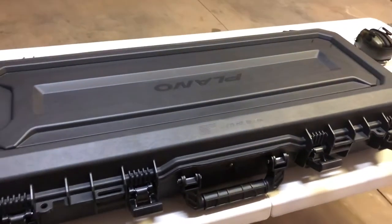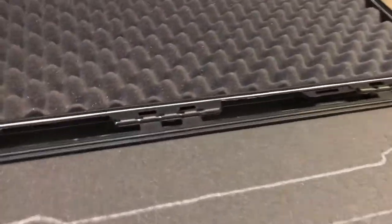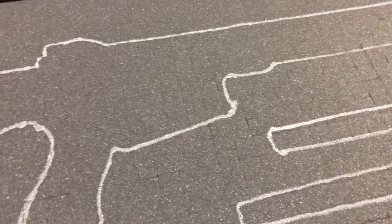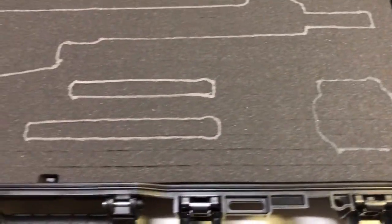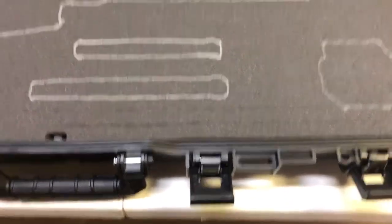This case is made in the USA, which is always a plus, and it is waterproof and dustproof. You can see the seal inside that makes it waterproof and dustproof. It comes with foam already — pick-and-pluck foam — which is kind of cool. I'm going to do a little extra customization on that other than just plucking the foam. As you can see, I've already traced out my gun and the accessories I'm going to put in the case. I can always add a little bit more if I wanted to, but this is really all I carry.